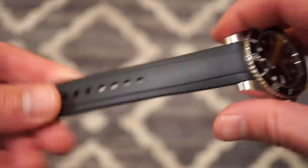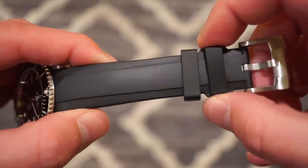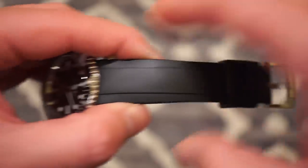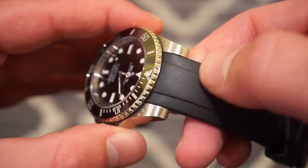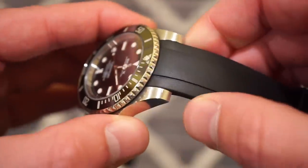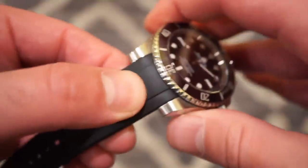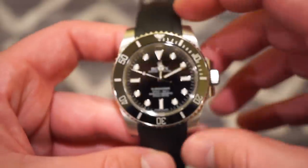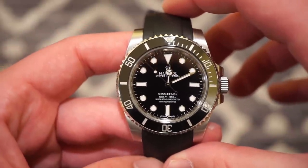There are two keepers — one is stationary and one is floating — and then the buckle. It really feels secure. I wouldn't have a problem going on a boat or jet ski wearing this — it's definitely not coming off. Everything feels really secure. If Rolex were to make a rubber strap, you know they'd make something like the Oysterflux for the Yacht-Master rose gold.